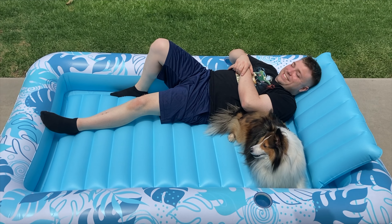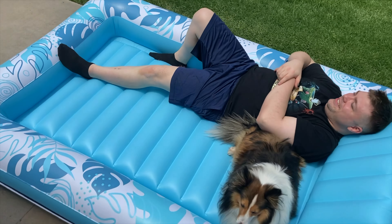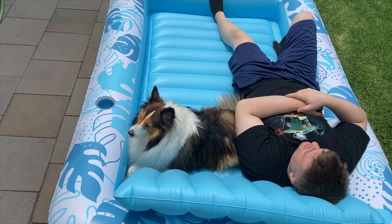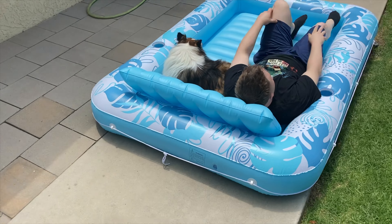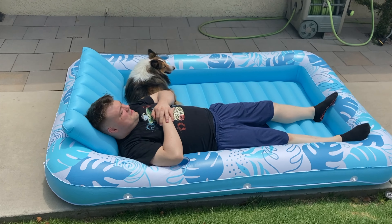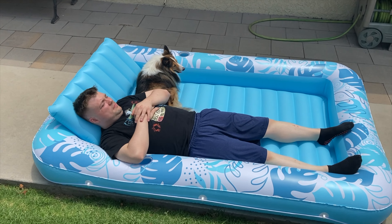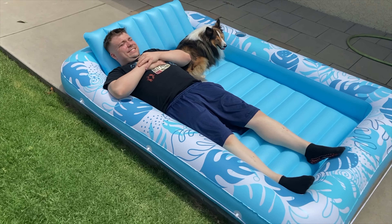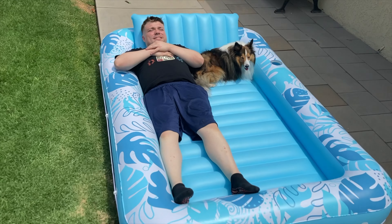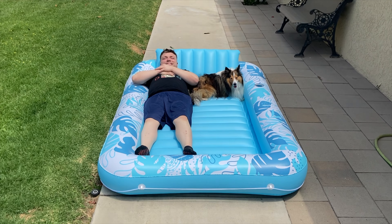Moving on to the features — this is an 85-inch by 57-inch inflatable lounger. It can be used either in your pool to float around, or outside of the pool on the ground. It can be filled with water to keep you nice and cool, or used without water — that is completely up to you. The tanning lounger is made of heavy duty and UV-resistant PVC with a thickness of up to 0.3 millimeters.